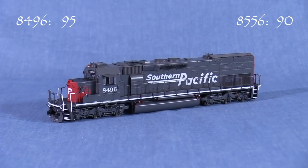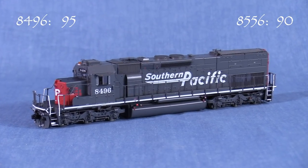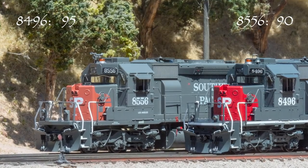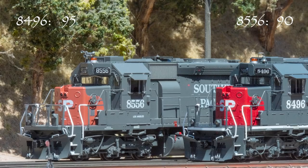A photo from 1998 shows a different style horn on 8496, but it's possible that it was changed after the merger, so I'm giving the model the benefit of the doubt. 8496 has low deck-mounted ditch lights, while 8556 has taller ditch lights. Both are correct for their respective units. It's great that Scale Trains is able to reproduce this kind of unit-specific detail.